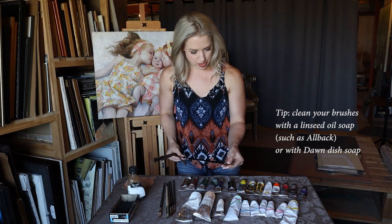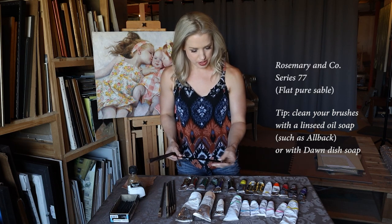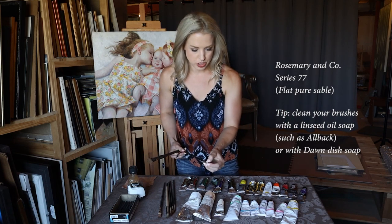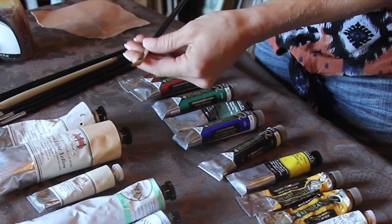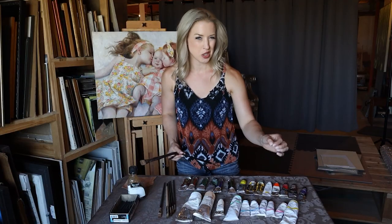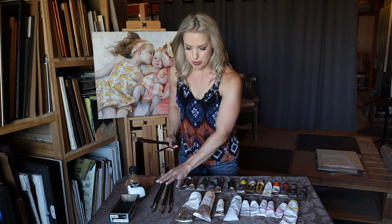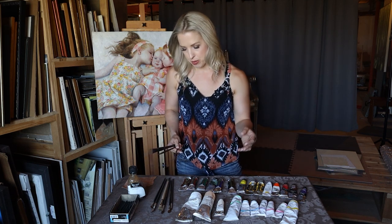Another Rosemary round pure sable, series 99 — another great brush for detail work. It keeps its edge really well, as long as you keep it clean. Some of the other softer Rosemary brushes I really like are the pure sable series 77, which are flats. As they become used, you'll lose that sharp edge, but the better you keep them clean, the better the edge will stay. These are great because they're very soft, but you can still get a fairly sharp edge with them.